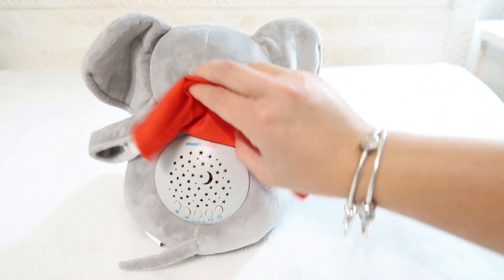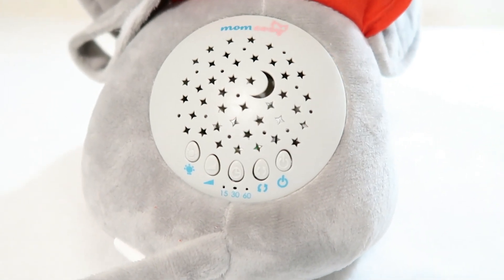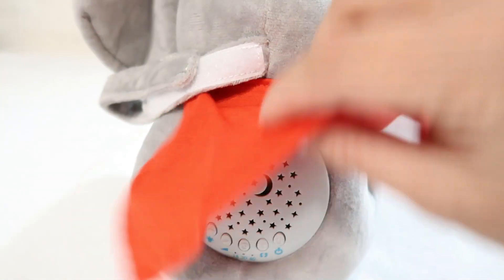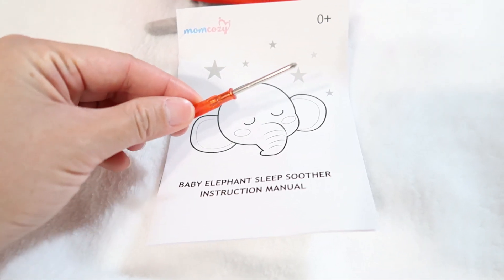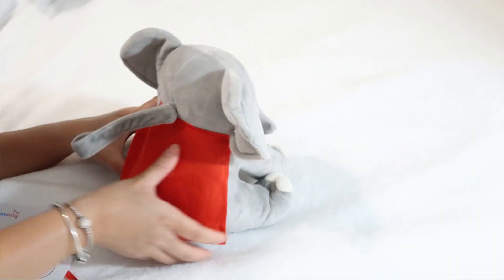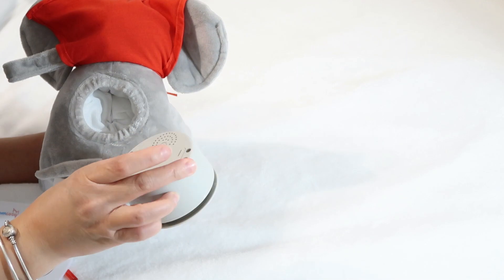So here's the button — the power button, the button to change the lullabies, the timer, volume control, and the light control as well. And it comes with this little screw because you have to screw the battery pack for baby's safety, and it's very easy to detach from the elephant.